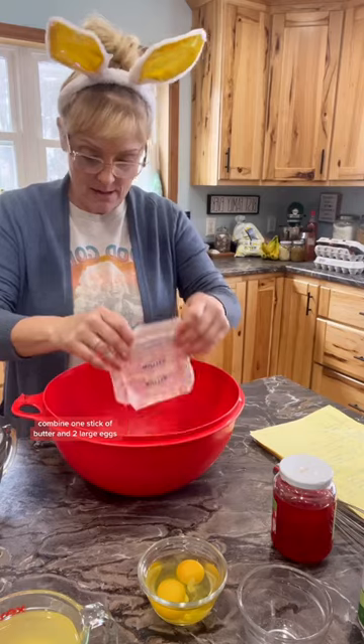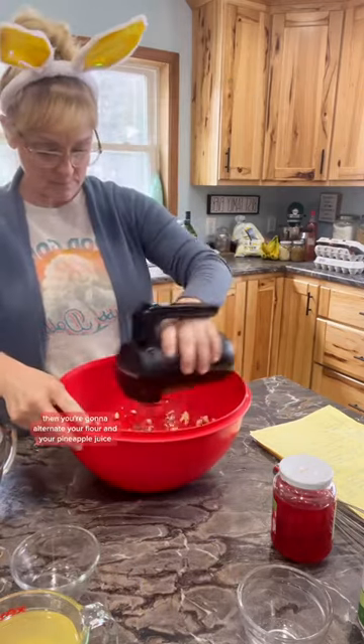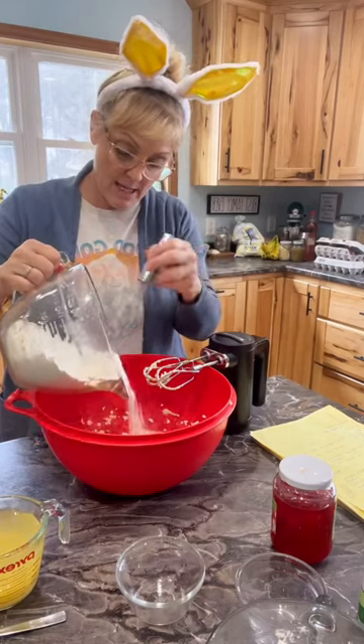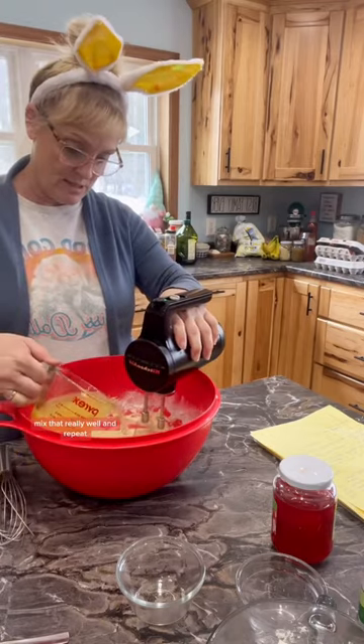In another bowl combine one stick of butter and two large eggs. Beat those really good, then you're going to alternate your flour and your pineapple juice. Add half of your flour mixture, mix that really well, then add half of your pineapple juice, mix that really well, and repeat.